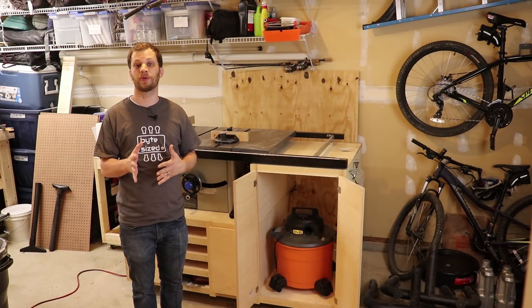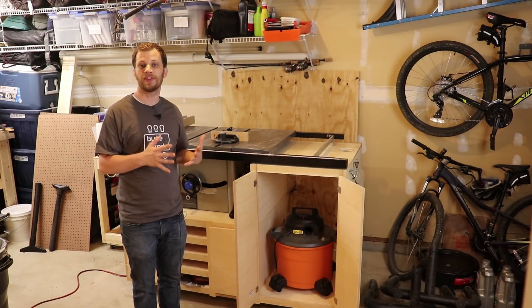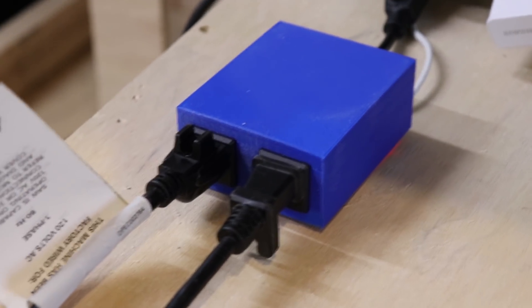Hello, I'm Zach and I'm back with another bite-sized build video. In this video, I'm going to show you how I built this shop vac auto switch.